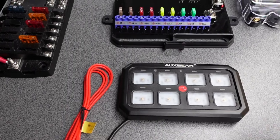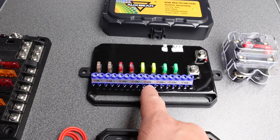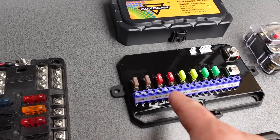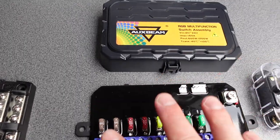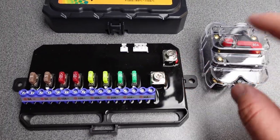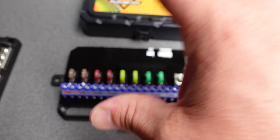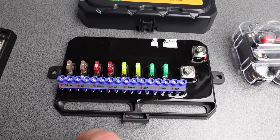Welcome to the tabletop — a quick brief on how to install this. If you can install a standard 12-volt fuse board, you can install this — it's very simple. The solid-state relay is inside; you don't need to know the details. All you need to know is: positive and negative in, positive and negative out through a fused switch — one is supplied but you can use anything — just make sure the whole unit is fused. Then go off to all your different electrical items.